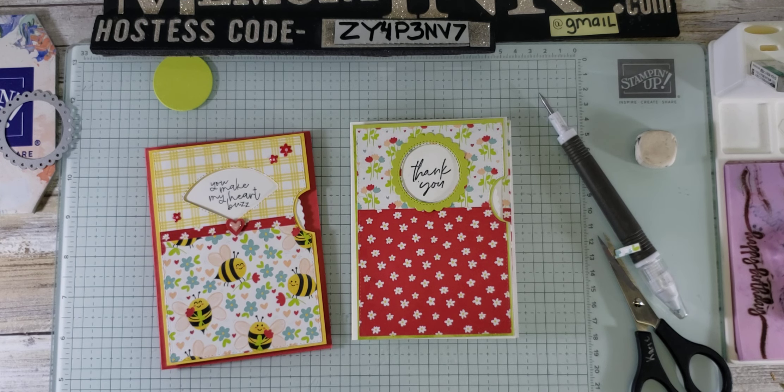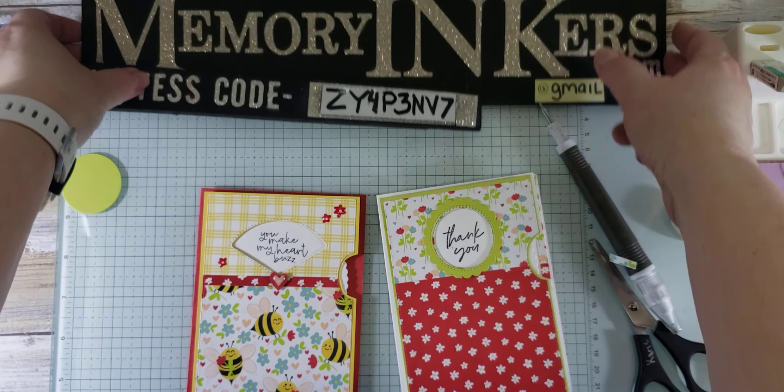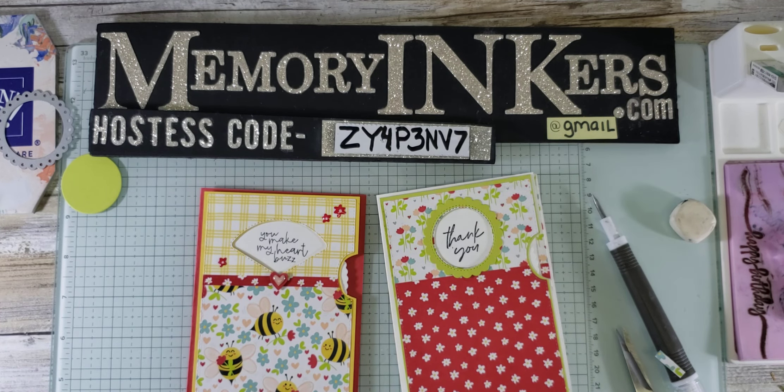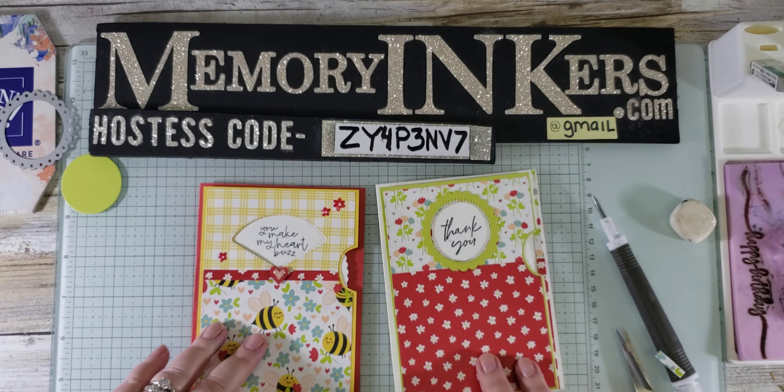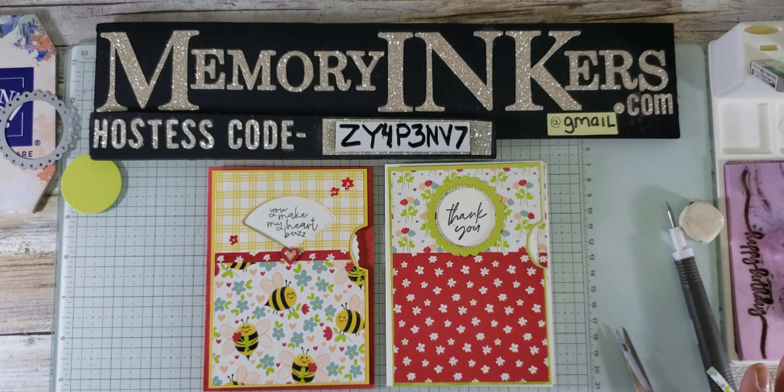Those are my cards today for Saturday Sip, March 9th, 2024. Again, I am Carrie with Stampin' Up! in Farmington Hills, Michigan. You can order from me at memoryinkers.com and use this hostess code. This is a prerecorded video, so if you don't hear me commenting on your comments, I'm not hearing them. All right, have a blessed and wonderful weekend, everybody. Bye.